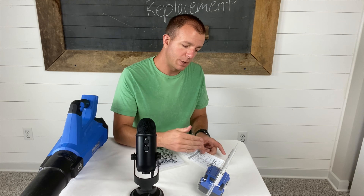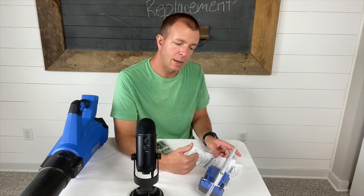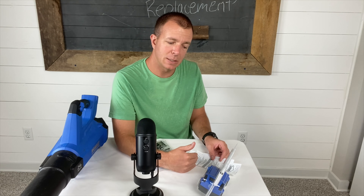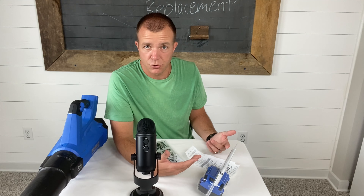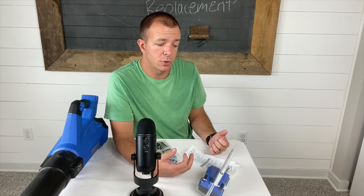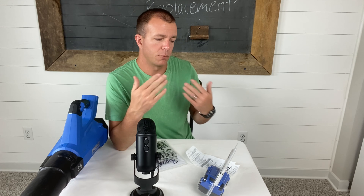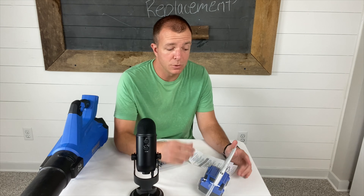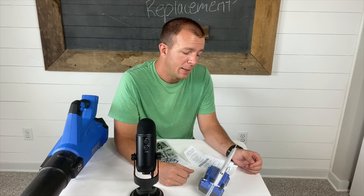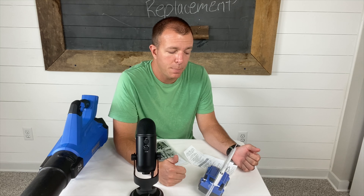I grabbed the new one, brought it back, and she wrote down the date I originally purchased the first one and the date I came in for the warranty claim — so she could turn it in to her manager and to Kobalt for reimbursement on their end. She said okay, perfect, have a good day. Super easy replacement. Really happy with it, both on Kobalt's part and Lowe's part.